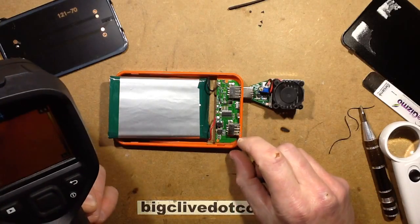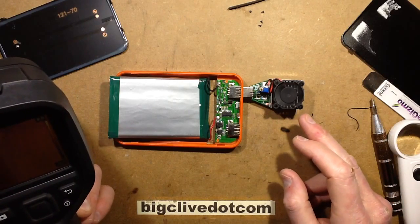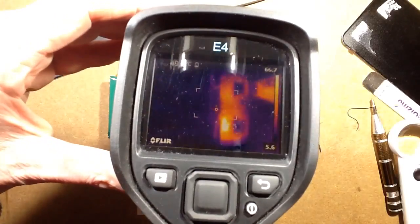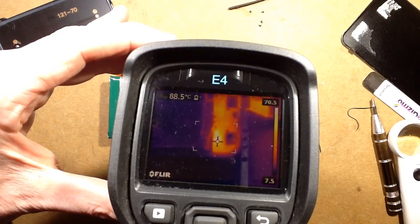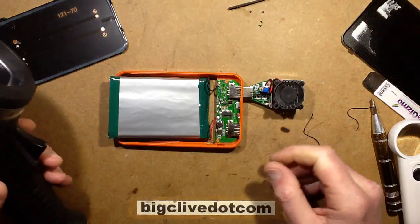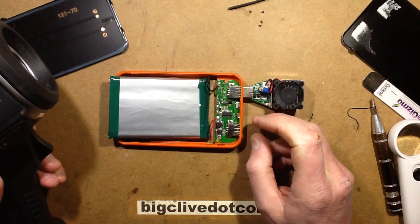Now for the discharge test. It's currently supplying the test load at 2 amps. Getting the thermal imaging camera — the only thing that's really hot on the circuit board is the inductor: 87 degrees Celsius. That's not too dramatic to be honest. There's nothing really obviously hot; the switching component isn't visibly heating up.